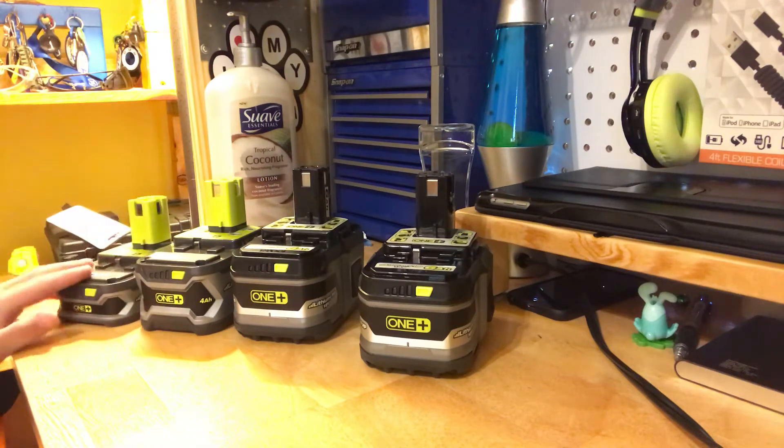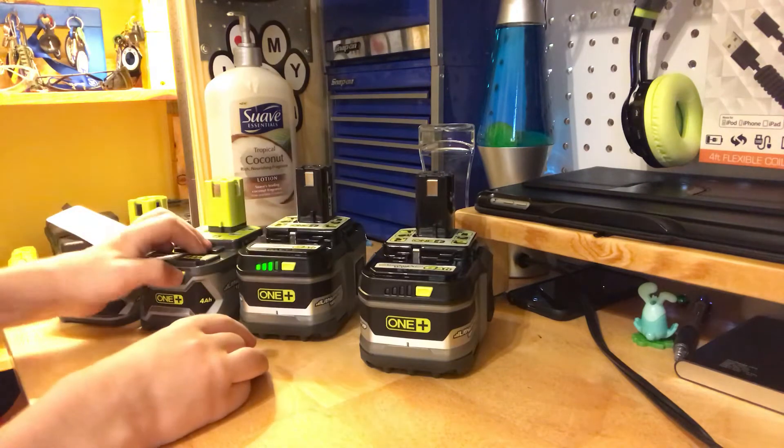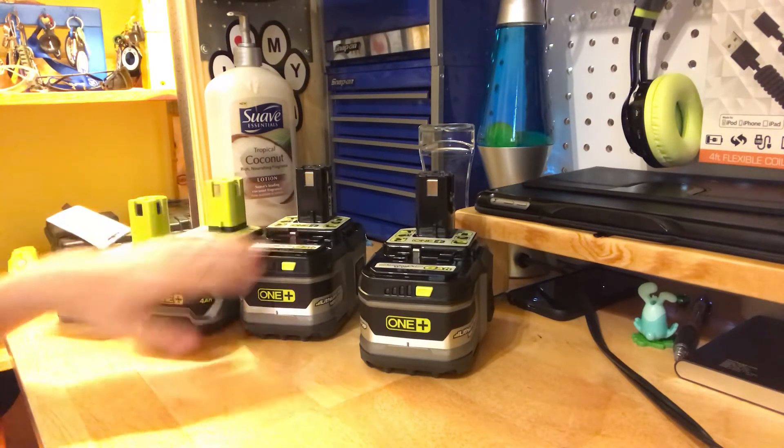Yes, it is. They all got the same fuel status gauge — you click it, click it, and click it — and they're all the same fuel status gauge.